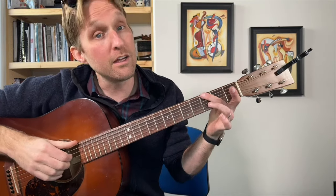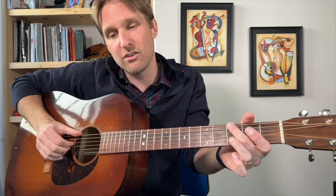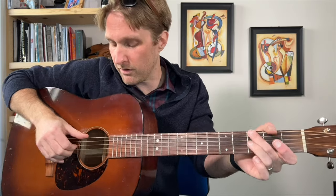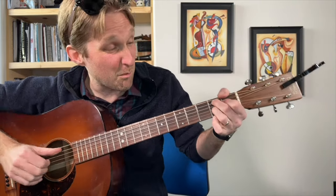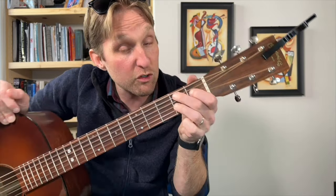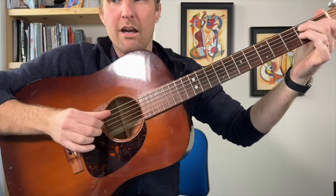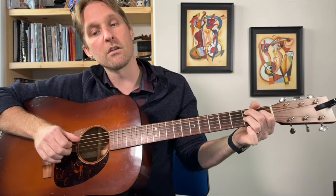Then we go to the bridge. We play a G chord — same as our first chord, third fret on the top string. I go top string, then third from the top, third from the bottom, second from the bottom. Then we go to a B7: middle finger second fret second string from the top, pointer finger first fret third string from the top, ring finger second fret on the third string from the bottom. Just playing the second string from the top, third, fourth.